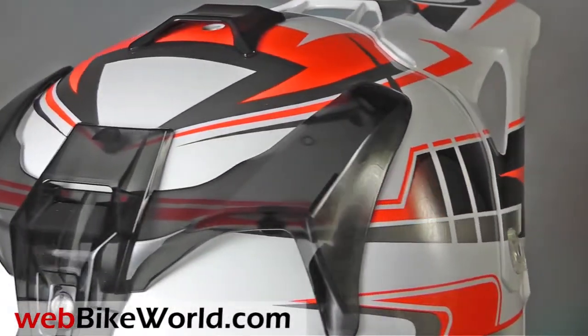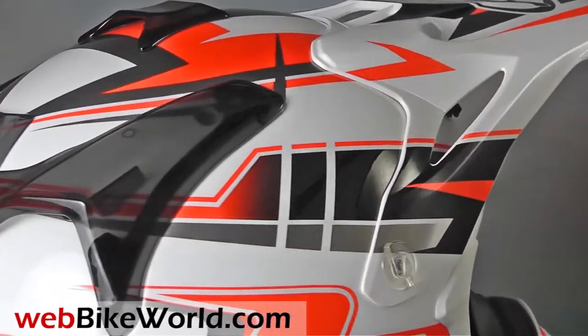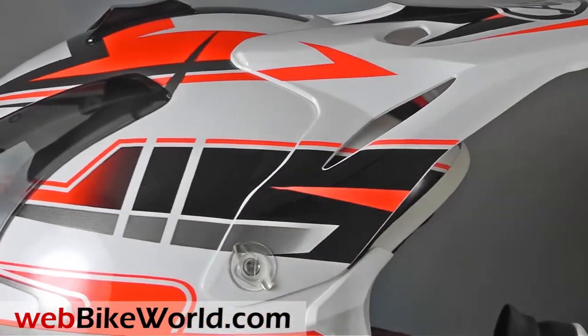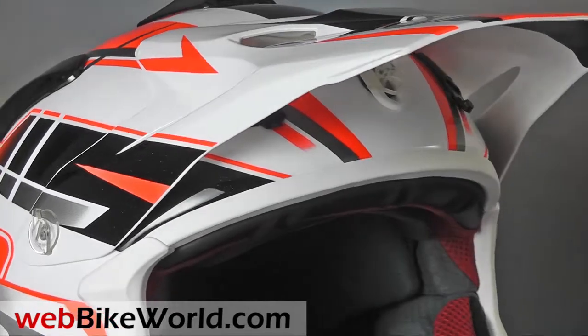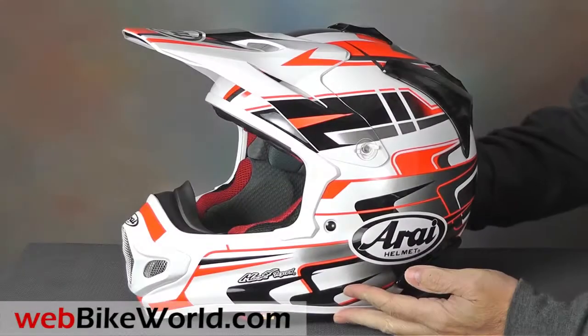There's a catch to all this, of course, and that's the price, which is just as breathtaking. The VX Pro 4 has the same internal shape as the RX-Q, and we have a discussion of that in the full webbikeworld.com review.